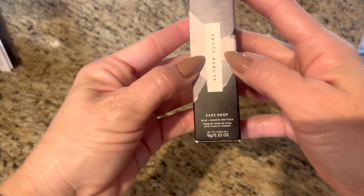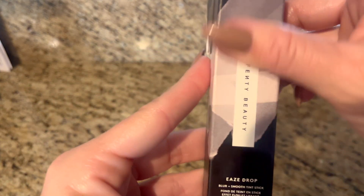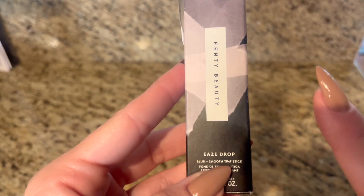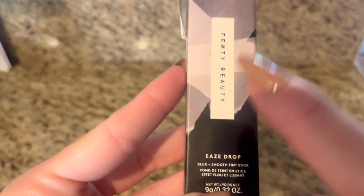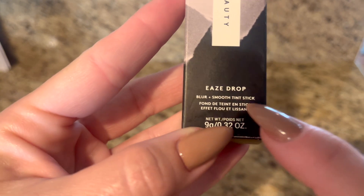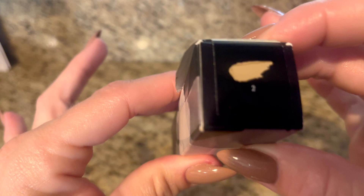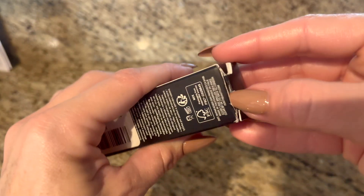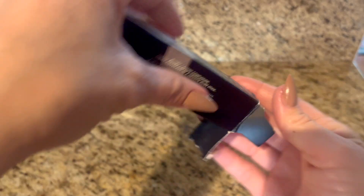This has become one of my absolute favorite makeup products that I've ever used in my whole life. It is the Fenty Beauty Eaze Drop Blur and Smooth Tint Stick. This is in shade two and I just love this thing.